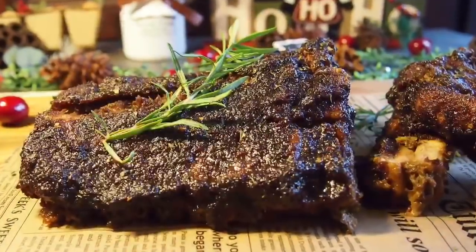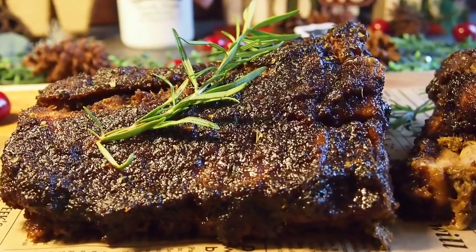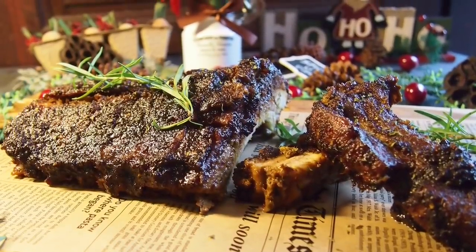Hi and welcome to Spice and Pans. We are planning our Christmas menu and this is one of the dishes that we have shortlisted — Balinese style grilled pork ribs inspired by Naughty Nuri.